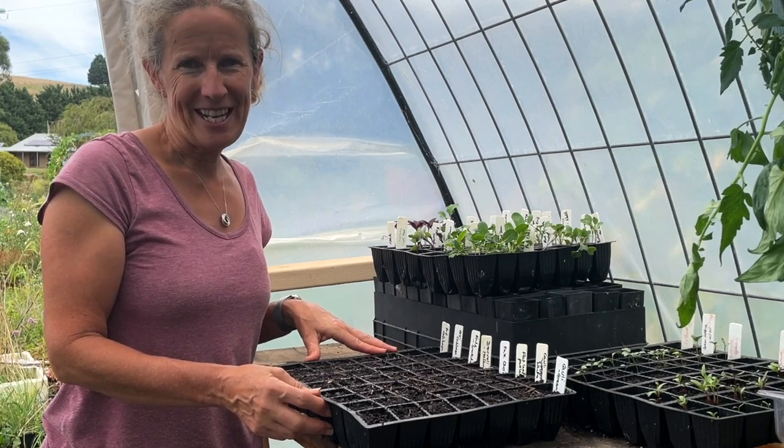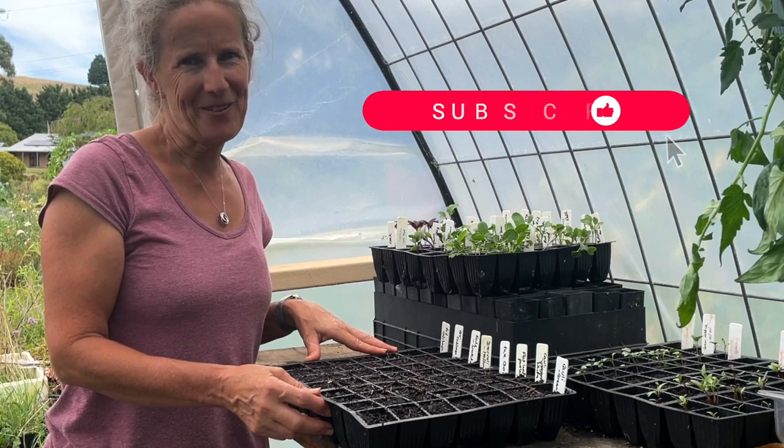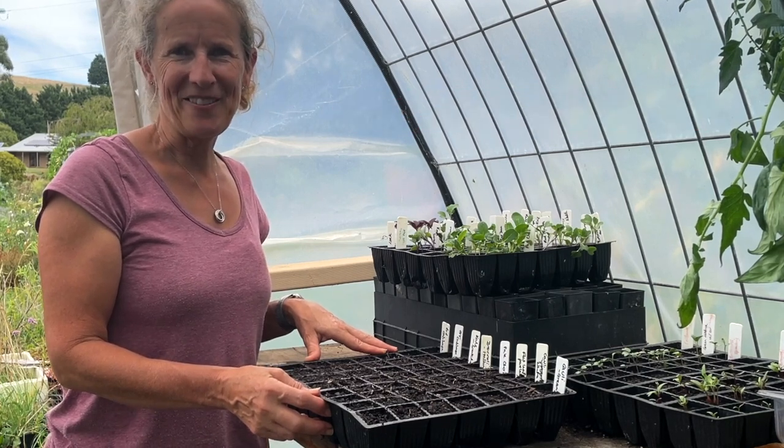I hope you've enjoyed today's video. If you did, please give me a thumbs up and consider subscribing if you haven't already. Thanks so much for watching and bye for now.